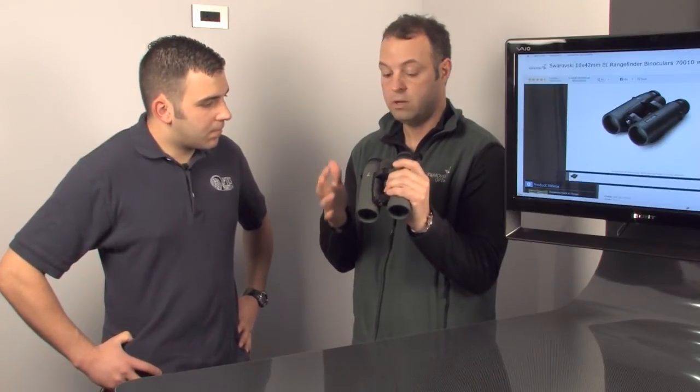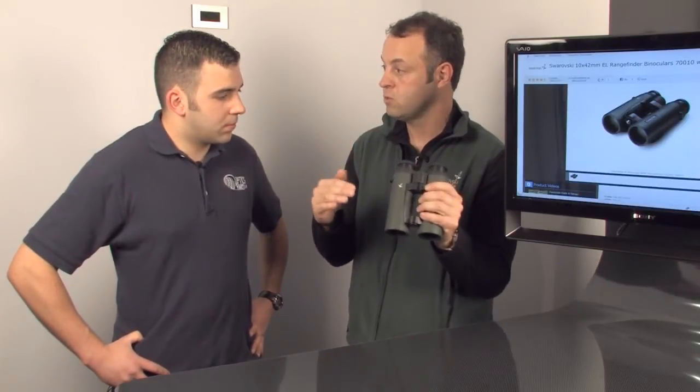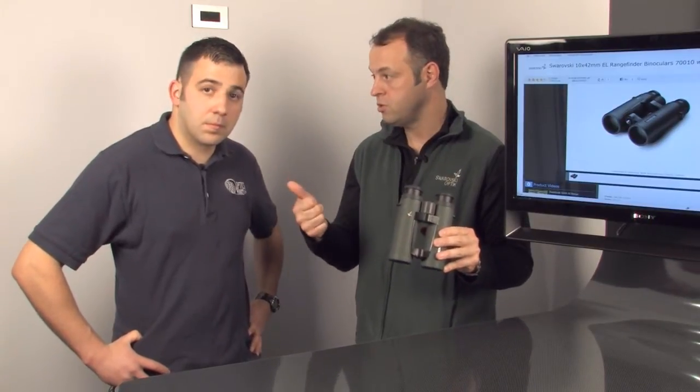We've got great lasers in here that give you very accurate readings, and we've also got what we call an inclinometer. So it not only gives you the straight-line distance to the target — if you're up in the hills and you're looking at a sheep that has a 20 or 30 degree angle — it's going to give you the actual shooting distance to the target. For long-distance shooting at 300–400 yards, a 15-degree angle difference is going to make a big difference in your shooting.